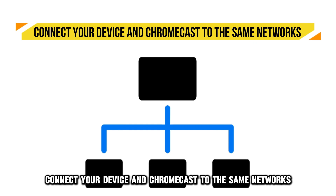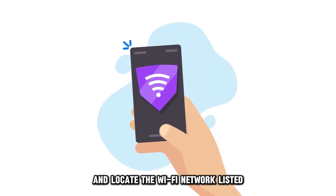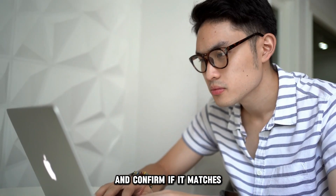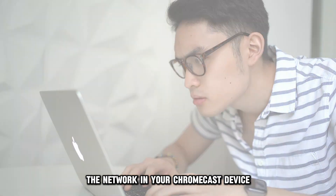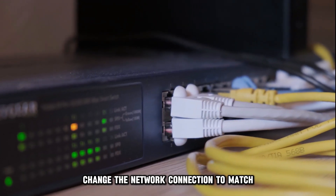Connect your device and Chromecast to the same network. Access the settings on your device and locate the Wi-Fi network listed, then confirm if it matches the network on your Chromecast device. If it doesn't match, change the network connection to match.